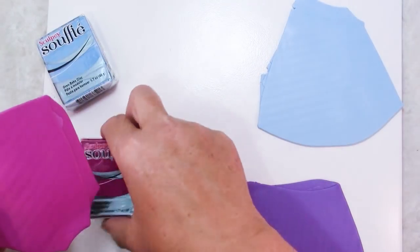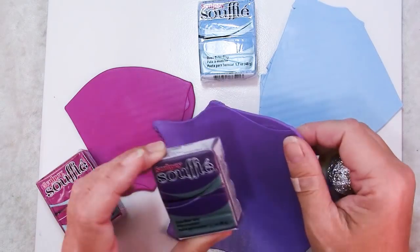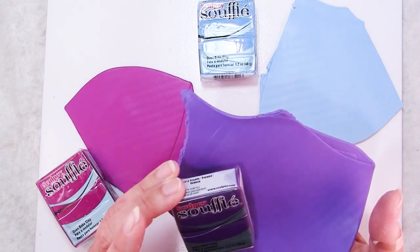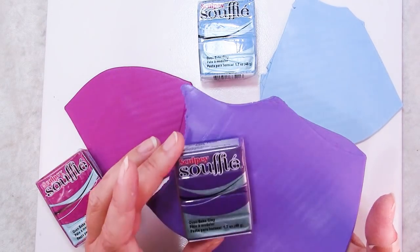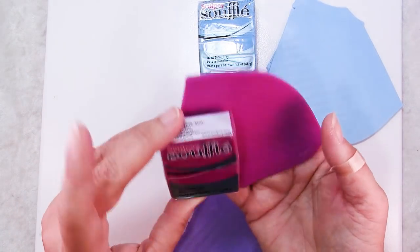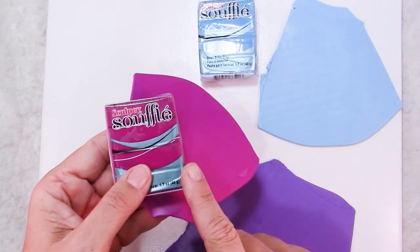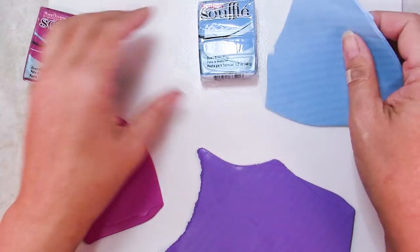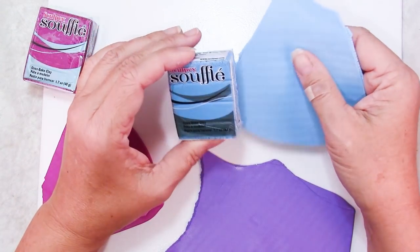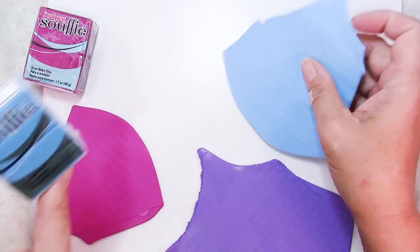I decided that my colors were just a little bit dark and I lightened them up. I added three parts of the Royalty to one part white to get a lighter purple. I did the same with the Turnip to get a lighter pink because they darken in the oven. And I added maybe one part white to four or five parts of Robin's Egg just to tone it down a little bit.